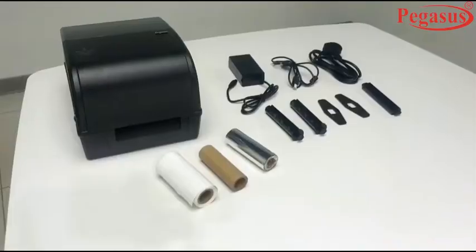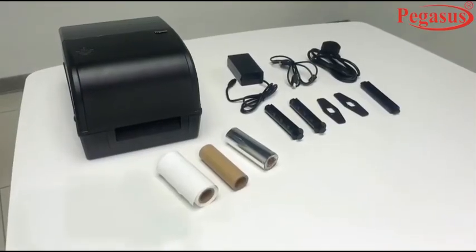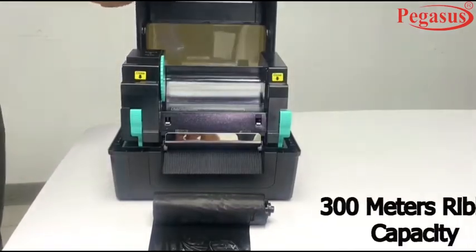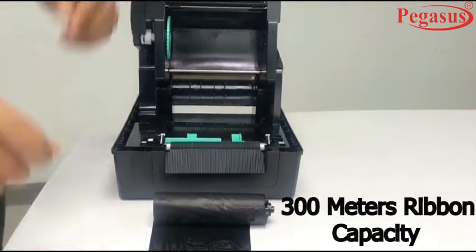It comes with a power cable, USB, and a plastic ribbon core. It features 300m ribbon capacity, a head-up sensor, and platen replacement.